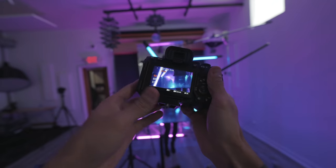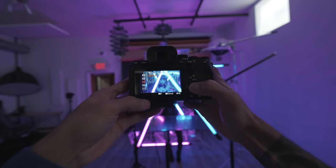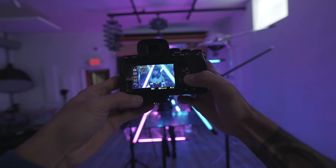One thing I've noticed with these cameras is that when you start using RGB colors, the eye autofocus stops working.